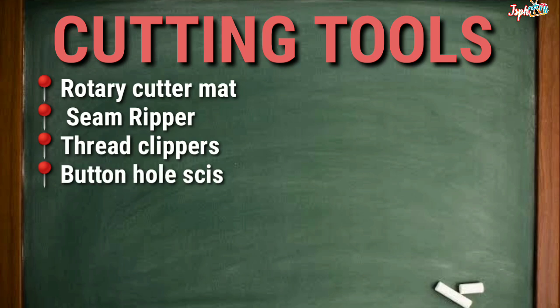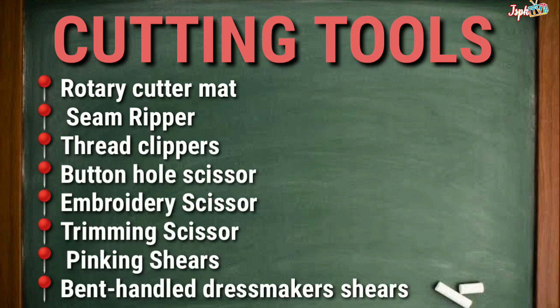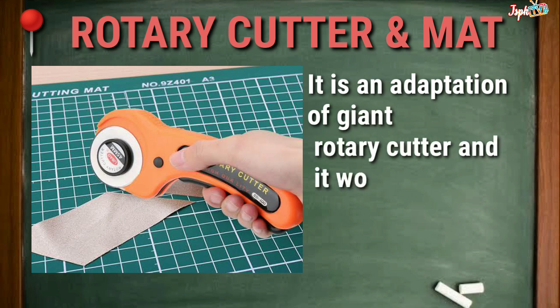Cutting Tools. Rotary Cutter and Mat: An adaptation of a giant rotary cutter that works like a pizza cutter.